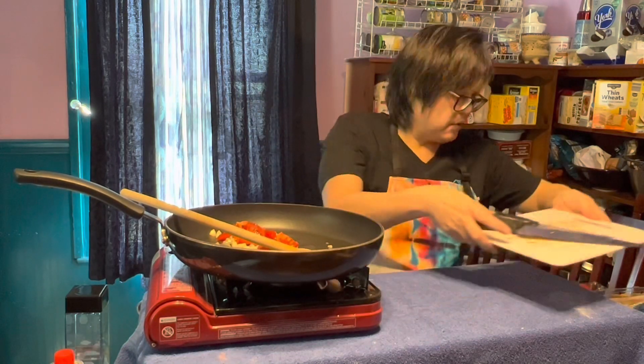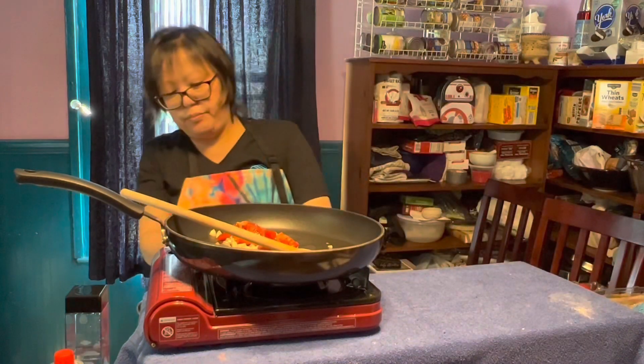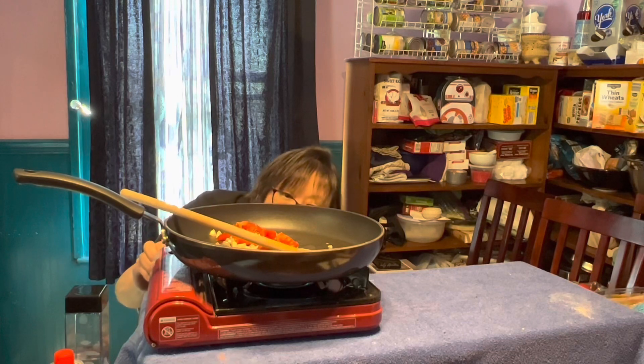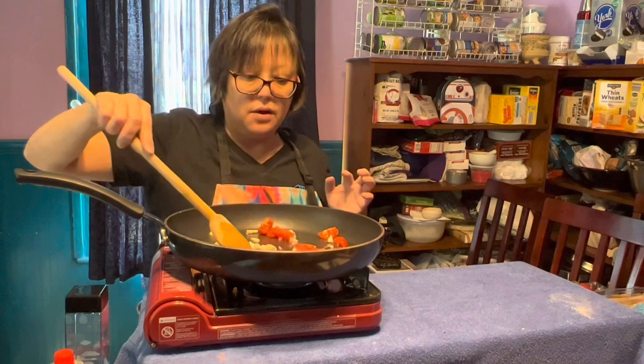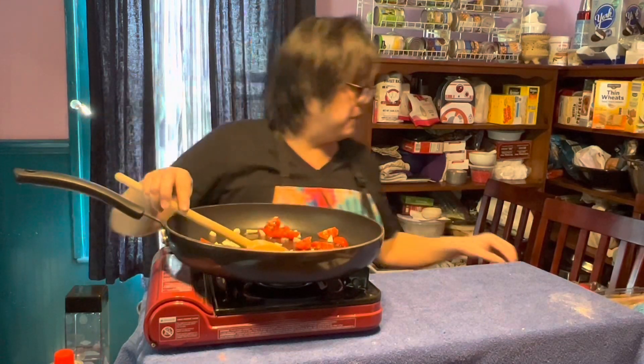Boom, all right. Now we're going to go on to the next part of this — turn on our heat and get that sizzling up. Now, just take a few minutes. While that is going to sizzle up: tomato, garlic, olive oil.